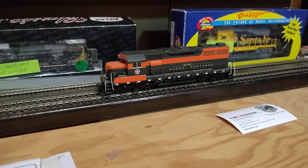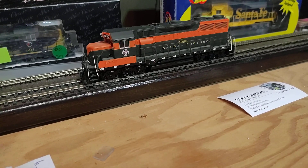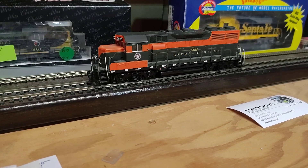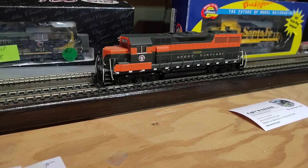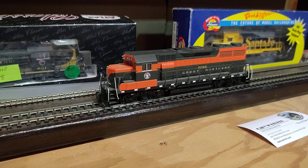We've got an Athearn ready to roll — Jeep 35, Great Northern. Somebody put DCC and sound in this. I was pleasantly surprised. Let's turn it on.